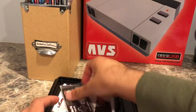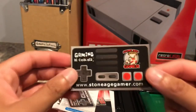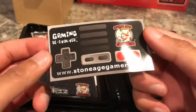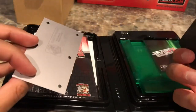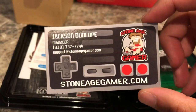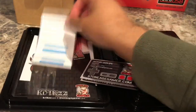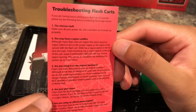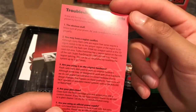Pulling out some of the contents: there's a StoneAge Gamer fridge magnet that looks like an NES controller. The deluxe edition comes with all these little goodies. There's also a troubleshooting guide in there if you need it, and various other pamphlets and materials included with the package.